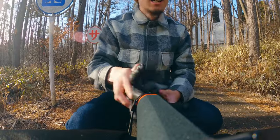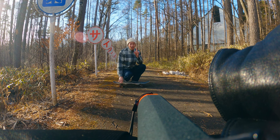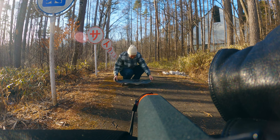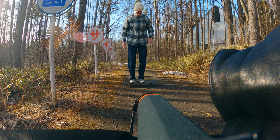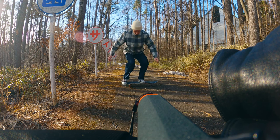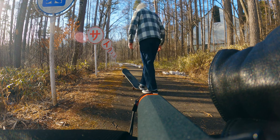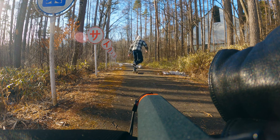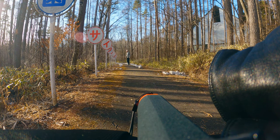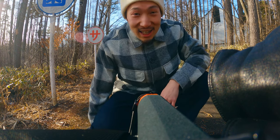I promise I'm going to deliver a good lens review video today, but let me just do this. It's kind of scary though — okay, let's stop.